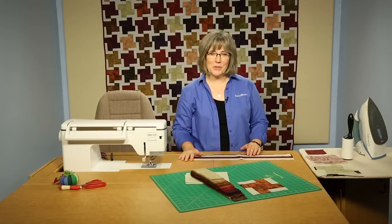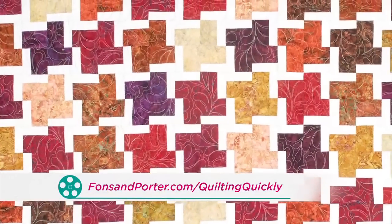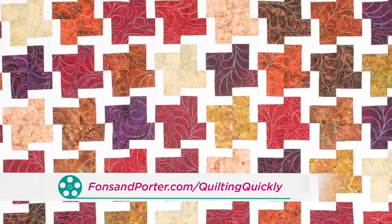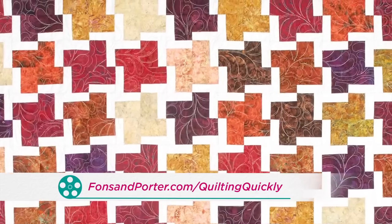Welcome! My name is Colleen Tauchy and I'm the Sewing Specialist at Fonson Porter. In this Quilt and Quickly tutorial, I'm going to show you how to put together the block for 4-Corner, 4-Patch. If you'd like to purchase this pattern, you can visit our website for that information.